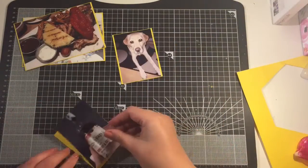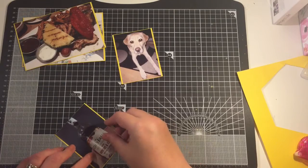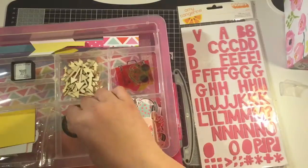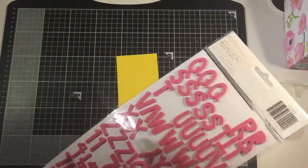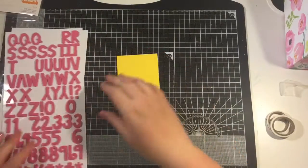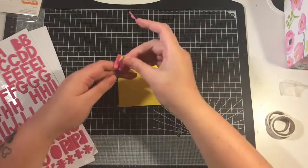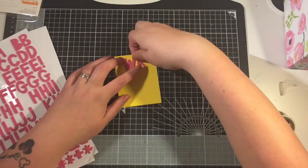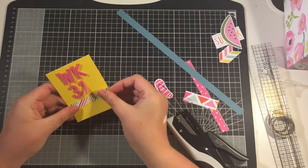I printed these photos on my Canon Selfie and I love it, but the photos don't print in a true 4x6, so I've just used this yellow cardstock that came in the kit to back those photos. I cut an extra bit of a 3x4 size to make my title card, so I'm using the Amy Tangerine thickers that also came in the kit.